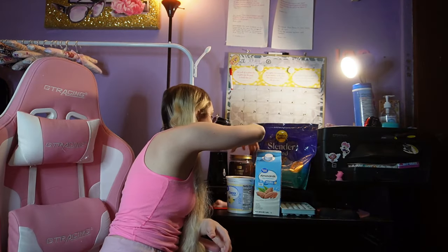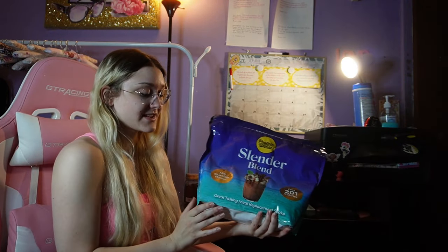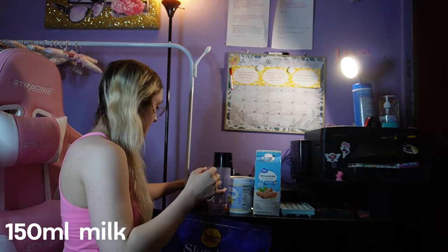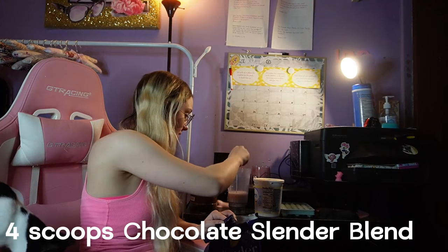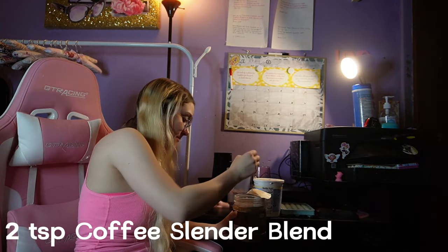Plus, I've been wanting to try this recipe from Protein World with their Slender Coffee, but you mix it with their Slender Blend, which is their protein shake powder. I just recently got more and this is definitely my favorite flavor. So I got so excited when I saw they had this recipe — I'm going to try it and see how it turns out.